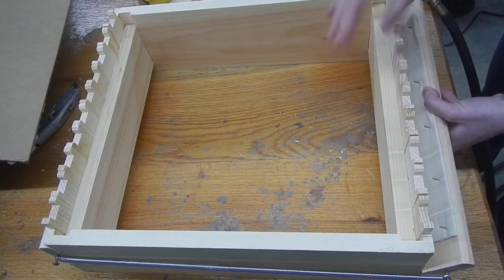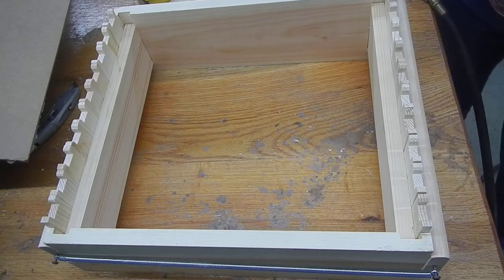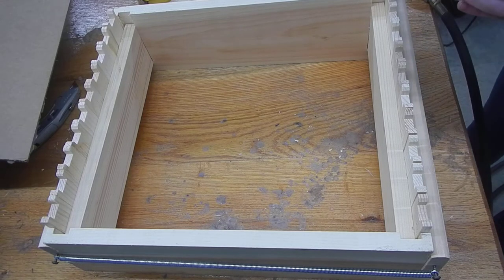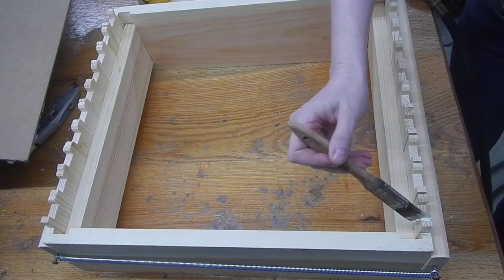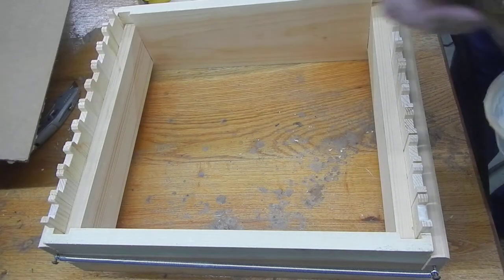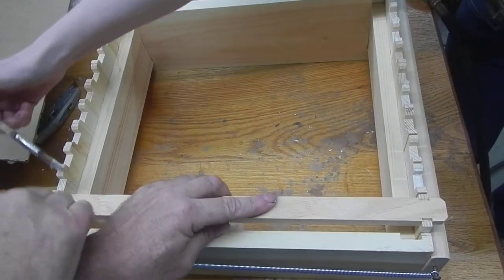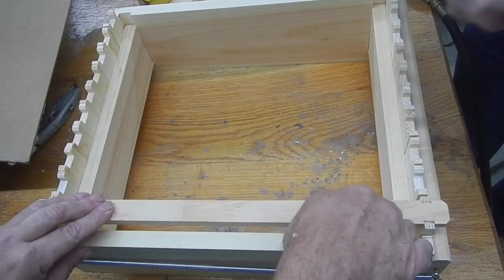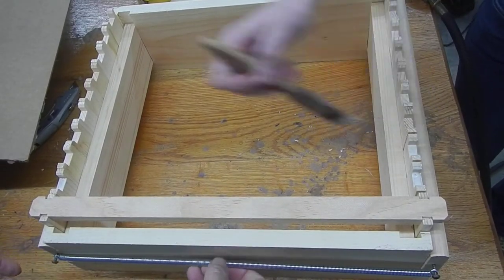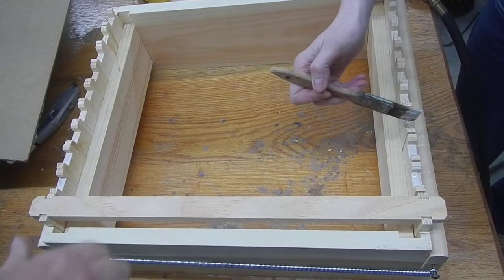As Melissa demonstrates. So while Melissa is gluing, I'm going to load the top bars. The nice thing about this jig is it puts a lot of pressure. These are really strong springs underneath on each side, and it really grips the frame nice and tight.